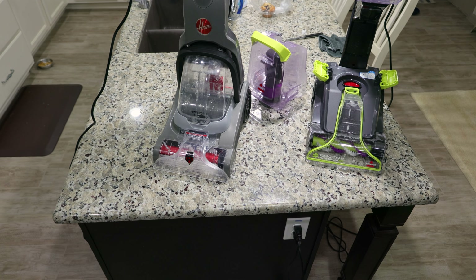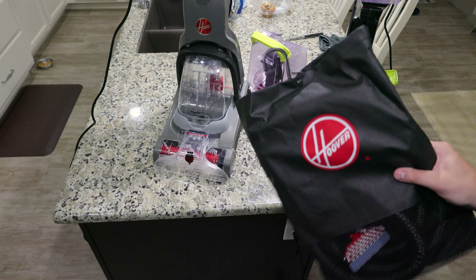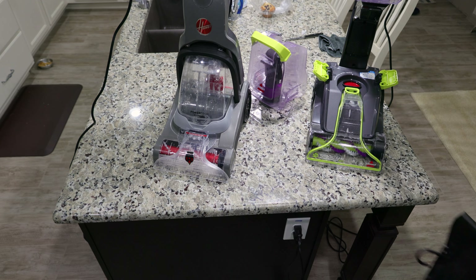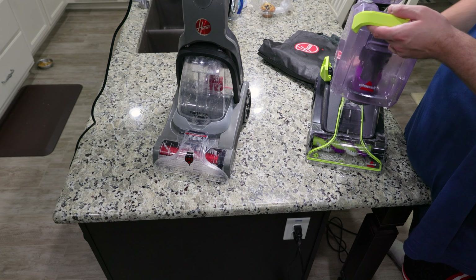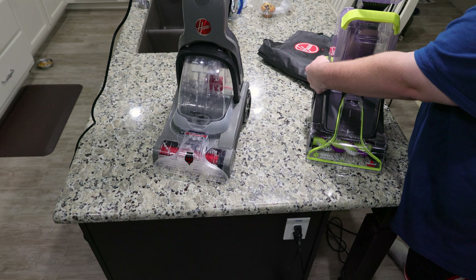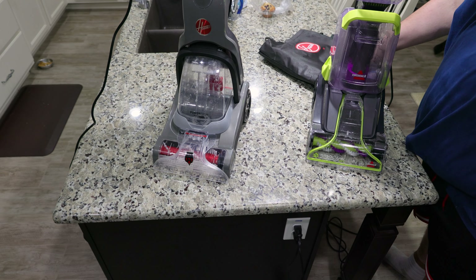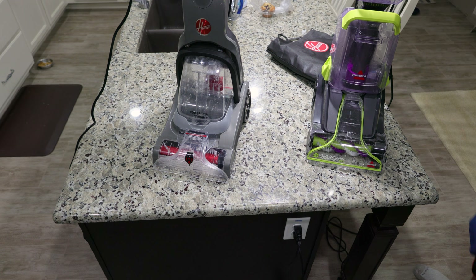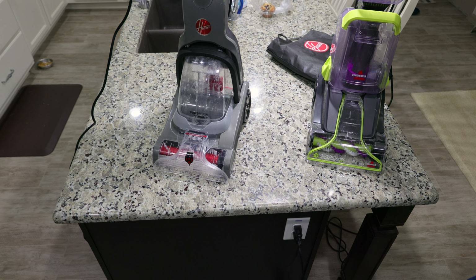The Hoover also has a couple more advantages. It comes with this rubber mat for storage — a rubber mat that you put the machine on to store it. And the biggest advantage of the Hoover is a hose and tools; you can clean above the floor with the Hoover, which you can't with the Bissell. The next Bissell up from this is significantly larger and heavier. So if you're looking for a lightweight carpet cleaner that's also capable of cleaning above the floors, this is your best and one of the only options I'm aware of.